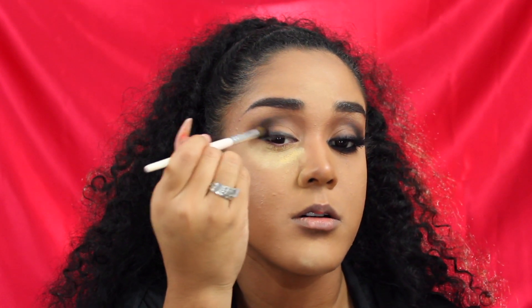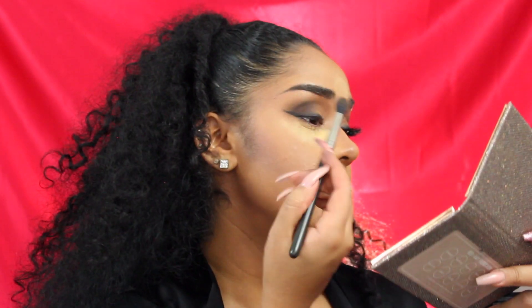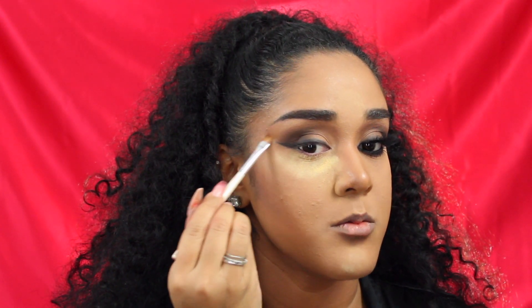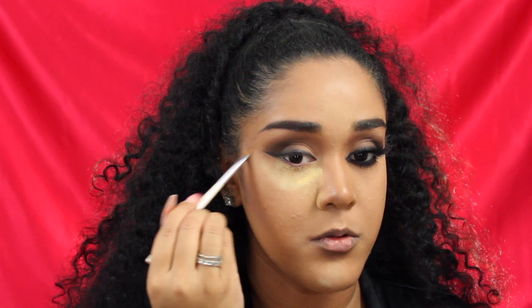Now it's time to go in with a darker chocolate brown from the same Morphe palette, running that along the black and popping it in the back corner so we get a gradient — light brown to dark brown to black. On the outside edge I'm going in with Jeans from the Francation palette and dusting that outside. Don't worry if the outside edge of your wing is a bit wonky — you can go in with an angled brush and some of the concealer you used on your eyes and just clean it up, run it along the line to erase any mistakes underneath the wing.